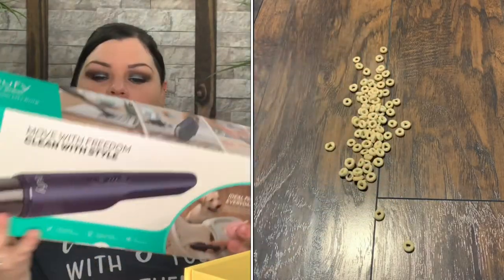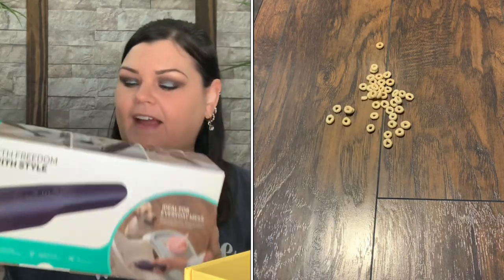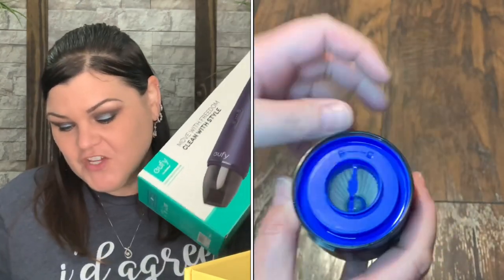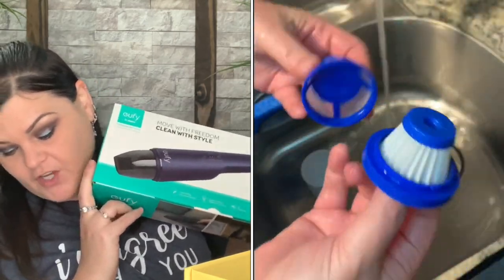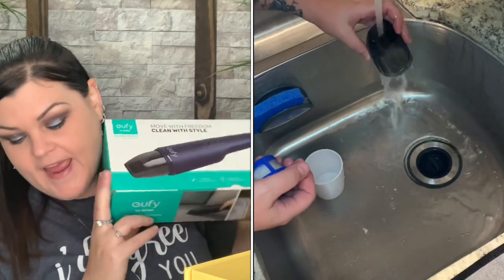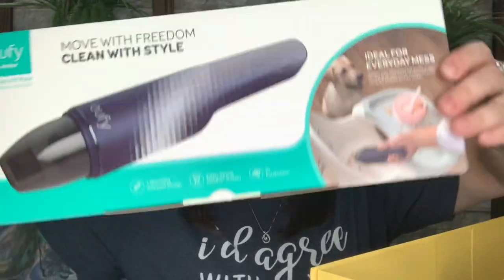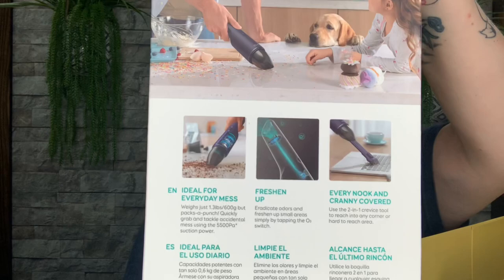It says 'Move with freedom, clean with style.' This would be cool to put in your car for messes on the go, or for little messes in your house — even under your couch. This looks like a really good handheld mini mighty mobile vacuum. There are even attachments. This is valued at $54. It has a reusable filter, a two-in-one crevice attachment, weighs 1.3 pounds, has micro USB charging, and ozone purification. Here is the actual box — there's even a little attachment for keyboards. Let's get it out and see its glory.